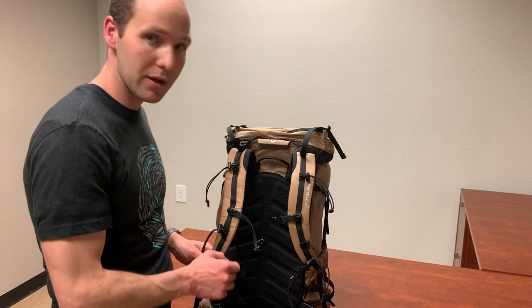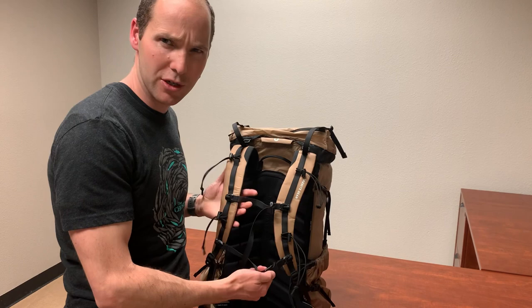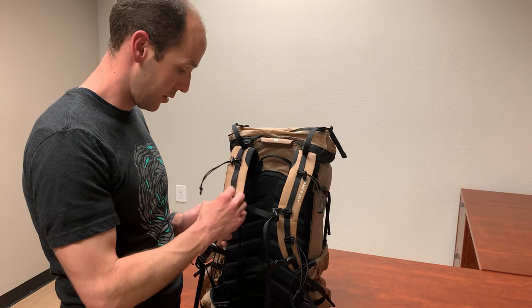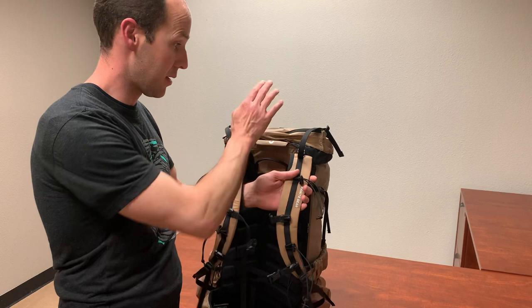Something different about this backpack is that it has two chest straps, which I've never seen before. I'm not sure I love it — I'm used to just having one — but it's not a big deal because they're fully removable. You can lower them, raise them, or just take them off if you don't like them.